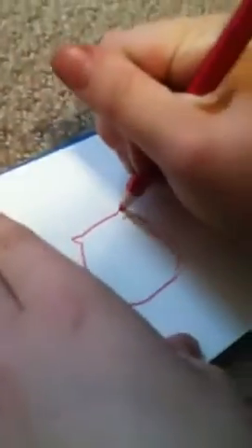So first you're just going to draw a little shape like that, and you're going to draw its ears like cat ears. Then you're going to draw its big old eyes.